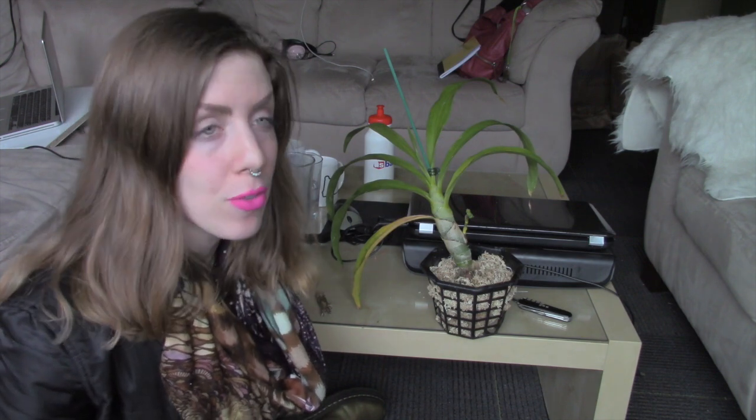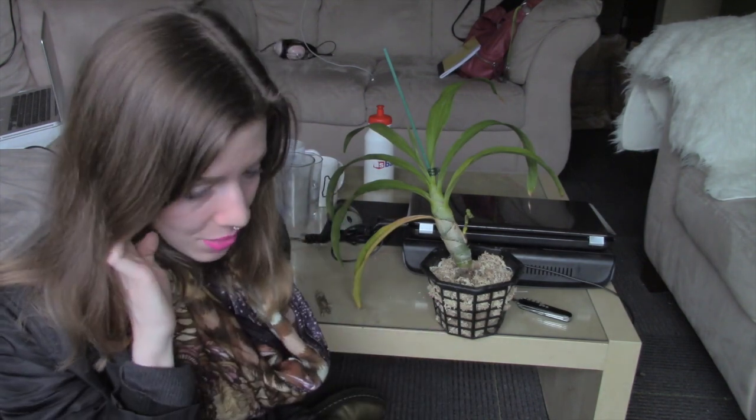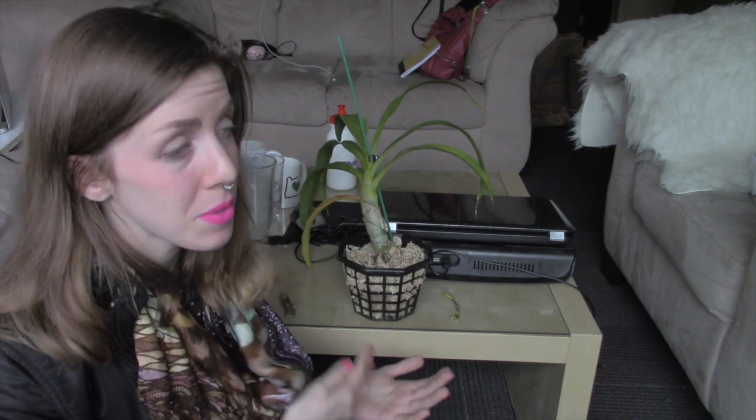Holy City Orchids' Brittany — she's wonderful and grows a ton of catasetums — and Crooked Orchids' Anna both said I need to cut the spike. I have two very experienced orchid growers who grow more of these than I have telling me to cut the spike, and I'm so bummed out. A lot of catasetum-type orchids, which this Cycnoches is related to, tend to go into dormancy after shipment, especially if they go into a cooler climate like mine.